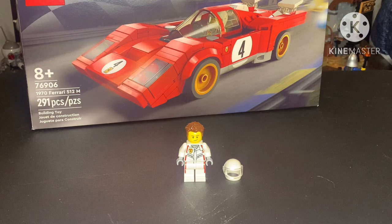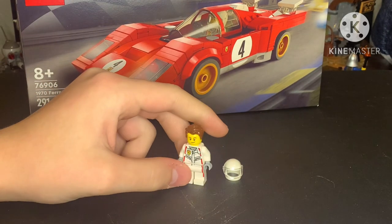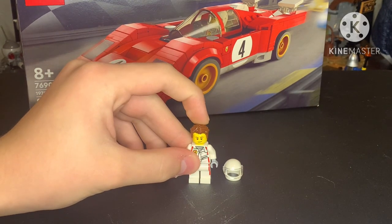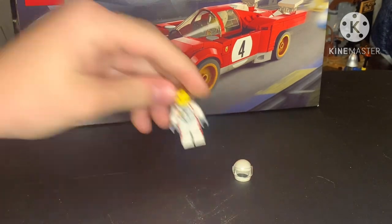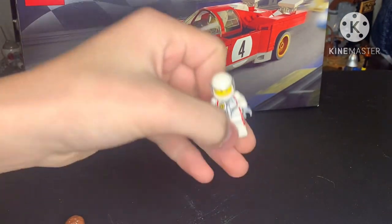Here is the one minifigure. It's literally just a minifigure. It comes with a brown hairpiece, which I thought was pretty cool, and a white helmet to put on when he's racing.